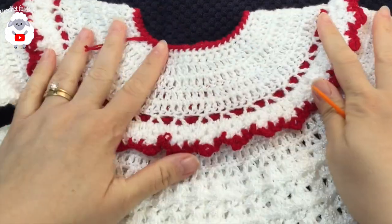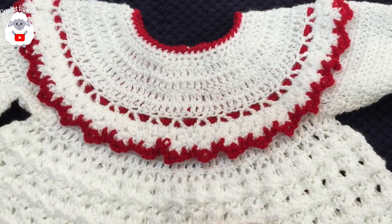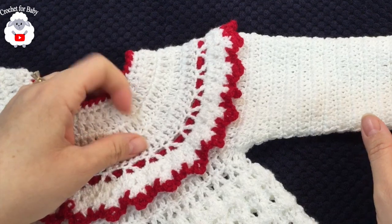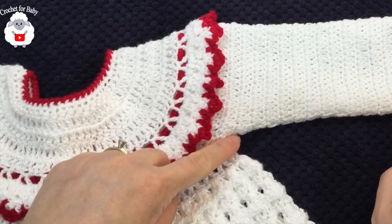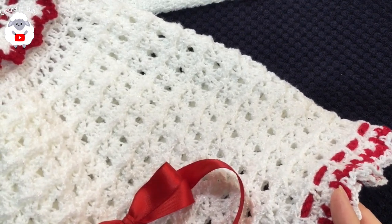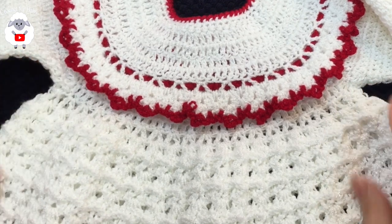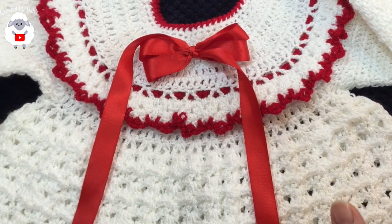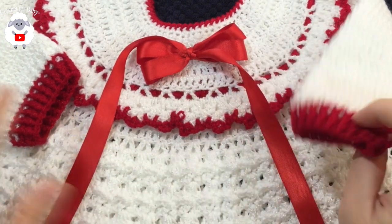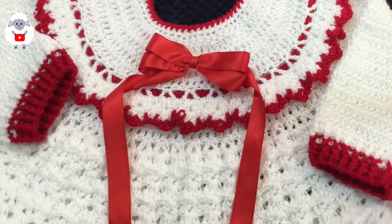The baby dress is done. You could also add a little bow in the center. The measurements: from the top of the neckline down to the sleeve is 27 centimeters (about 11 inches); from under the sleeve to the end of the sleeve is 18 centimeters (about 7 inches); from the neckline to the bottom is 37 centimeters (about 14.5 inches); and the circumference is about 47 centimeters (about 18.5 inches). This dress fits a baby between six and nine months. I used about 197 grams of yarn — mostly white with a little red.